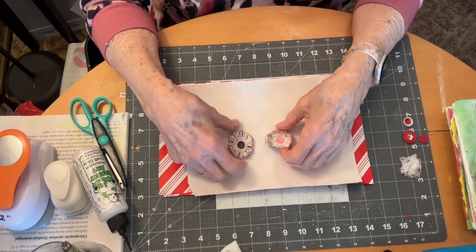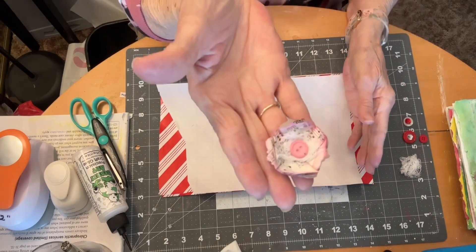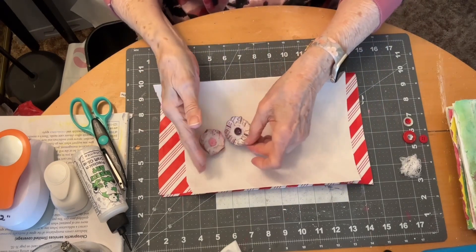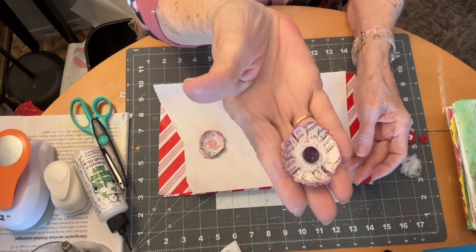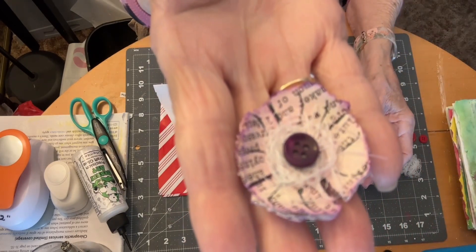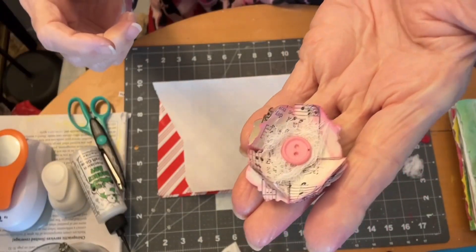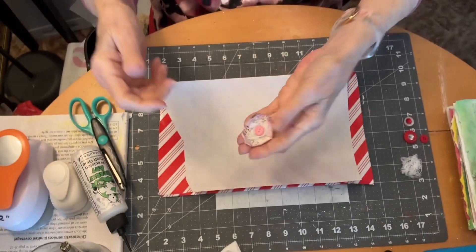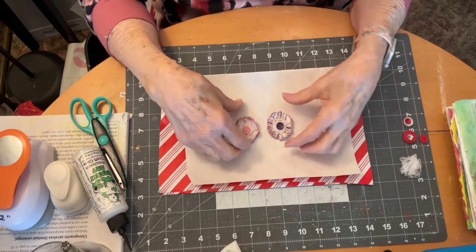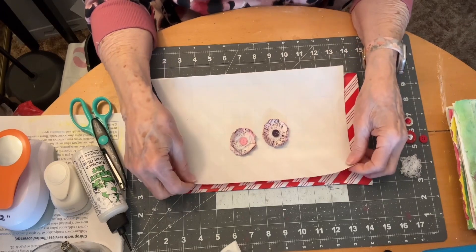I saw this morning Pam at The Paper Outpost video on making these little easy paper flowers and I thought I'd give it a try. They are really easy and they're really cute and she can probably show you better than me how to do it. So I'm just going to do one and let you see what you think, and I'm also going to link her video in the description box below.